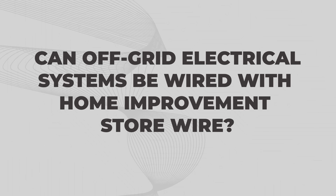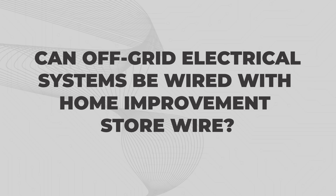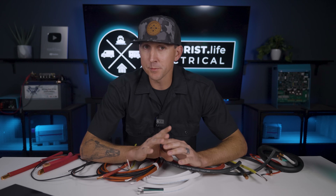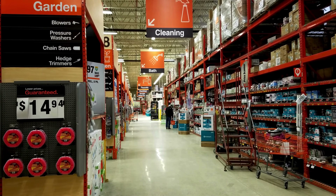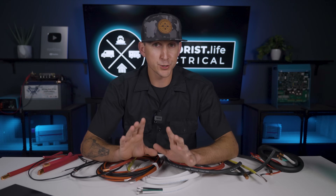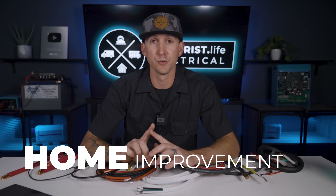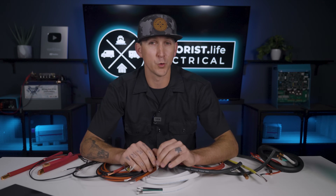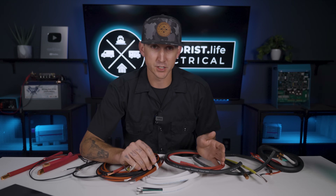Can off-grid electrical systems be wired with home improvement store wire? If you're brand new to off-grid electrical systems, you may be tempted to just go to Home Depot, Lowe's, or Ace Hardware and get your wiring there. But those stores are stocked with home improvement products, which means they don't carry the best wire sizes and types for a successful DC-based low-voltage off-grid electrical system, much less the proper wires for a mobile installation subject to vibrations like a boat or RV.